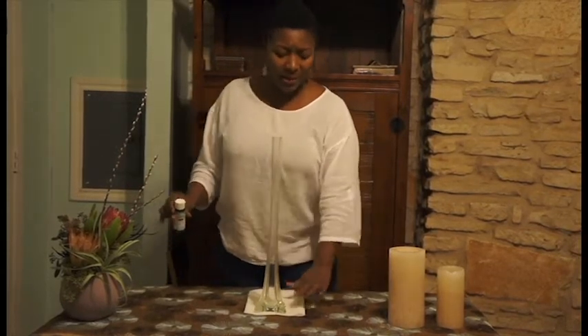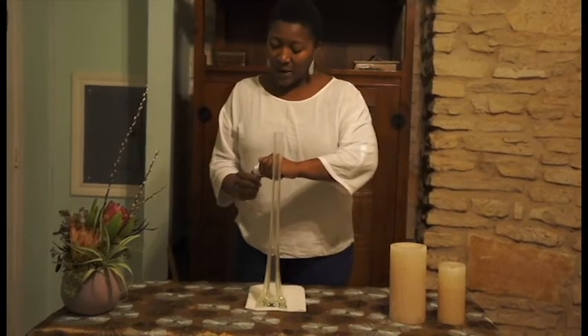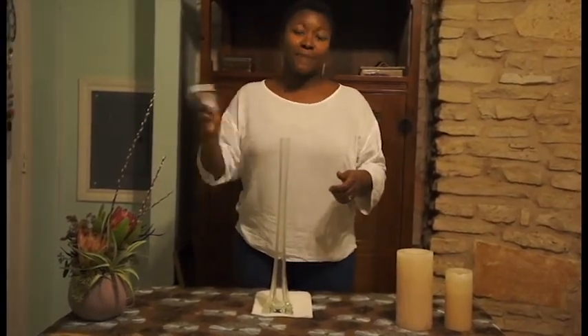So you have your glass — I would recommend that you have a paper towel or a towel handy just in case there's a spill — and then you have your paint. It recommends that you shake it up before use.